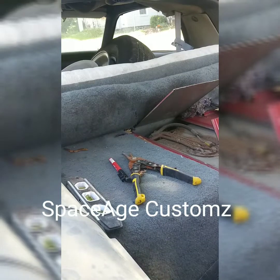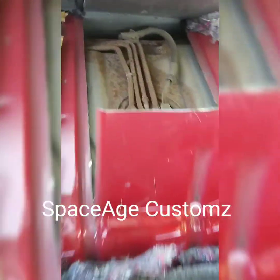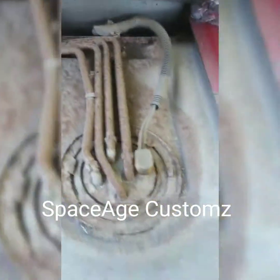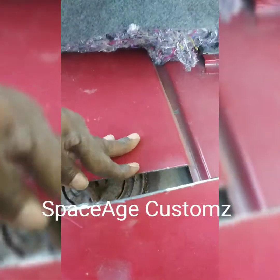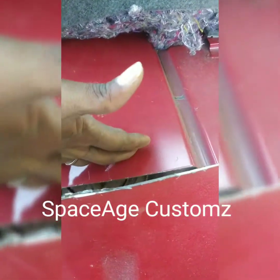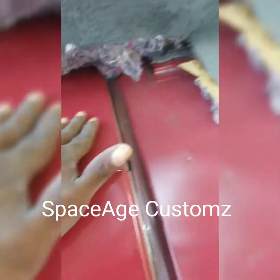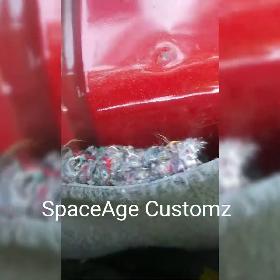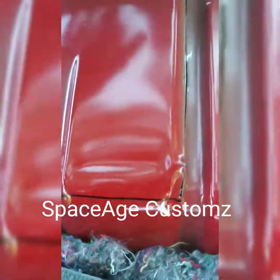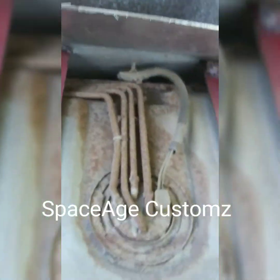So now I'm going to bend this up just like so, and see — we got full access to the fuel sending unit. When you're done, that whole plate smashes back down. You can do a little hammer work to get it back tight.